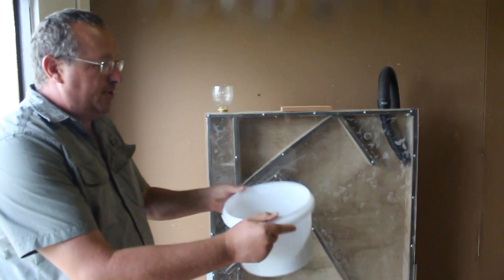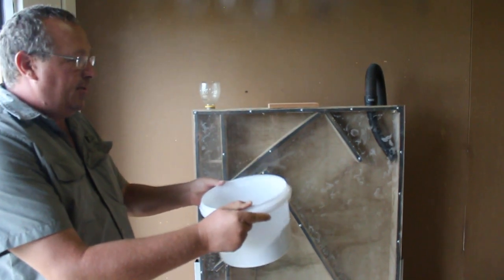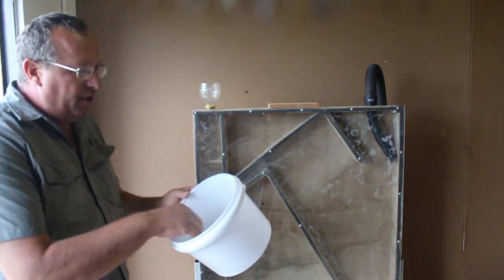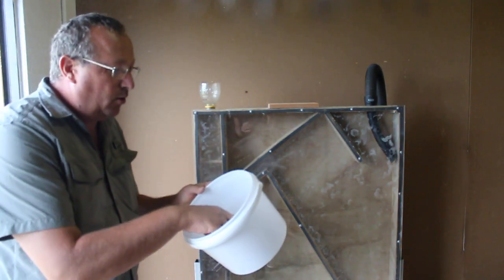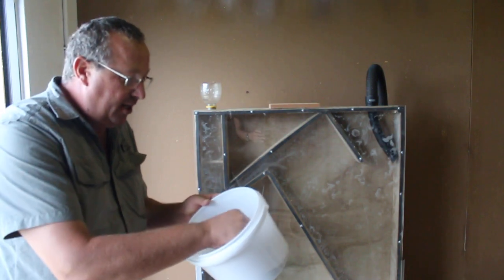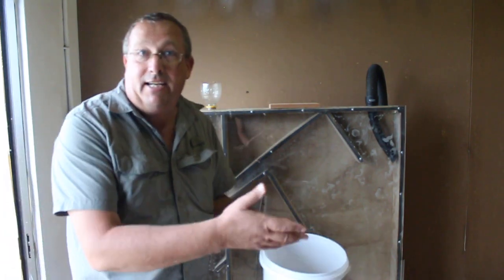So this is lettuce seed that we've harvested, and if you can see closely, there's a whole lot of fluff coming off this lettuce seed. What we need to do is remove that fluff, as well as a whole lot of little flower petals and things like that, that you wouldn't like to find in your seed packet.